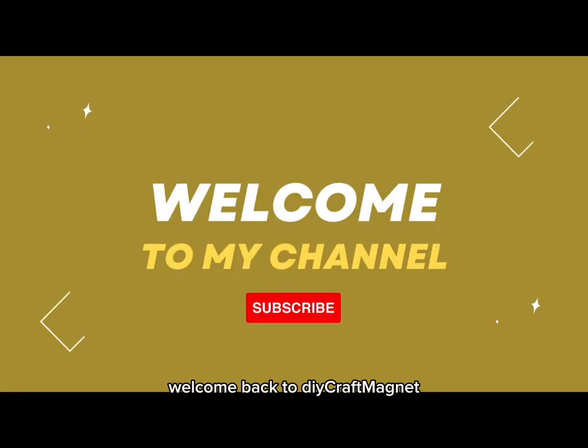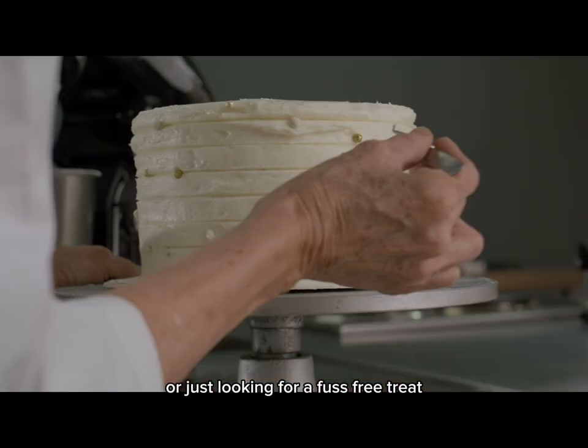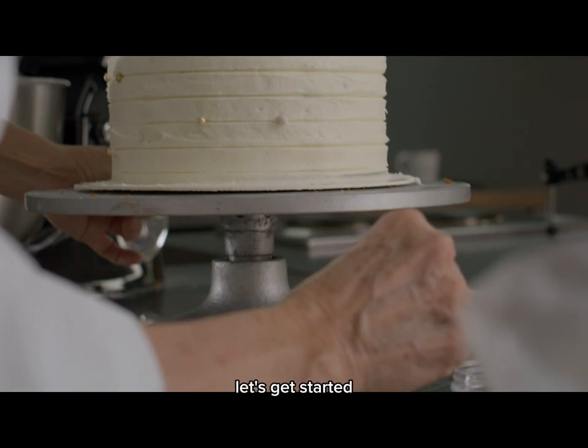Hi there, fellow bakers! Welcome back to Dicraft Magnet. Today we're keeping it simple and sweet with an easy vanilla cake. If you're new to baking or just looking for a fuss-free treat, you're in the right place. Let's get started.